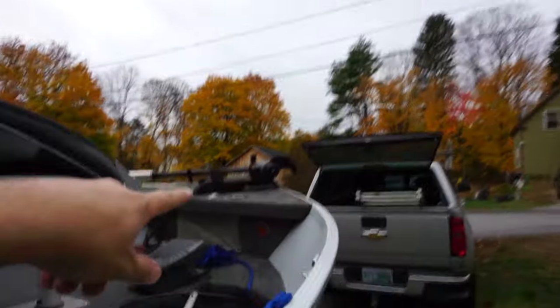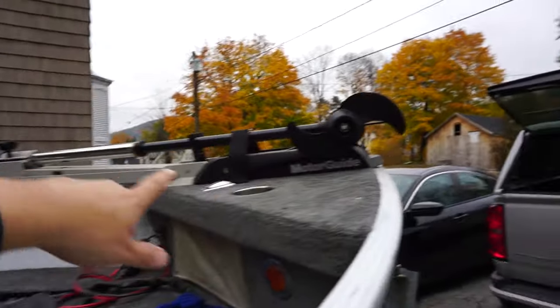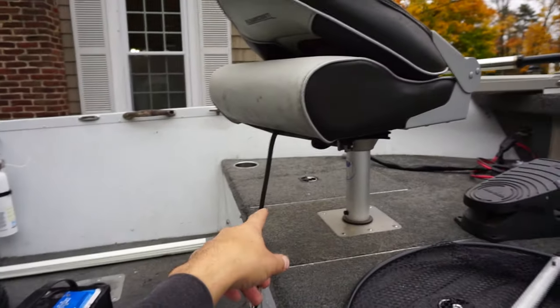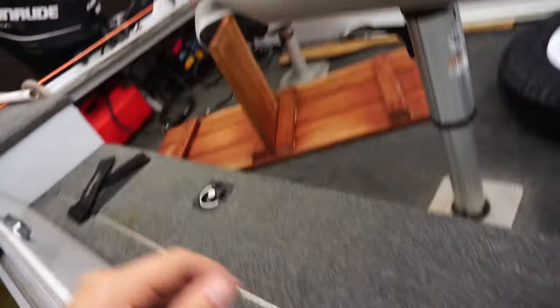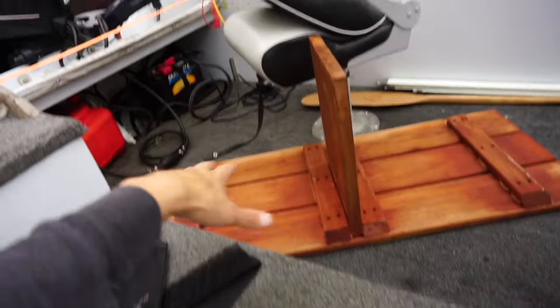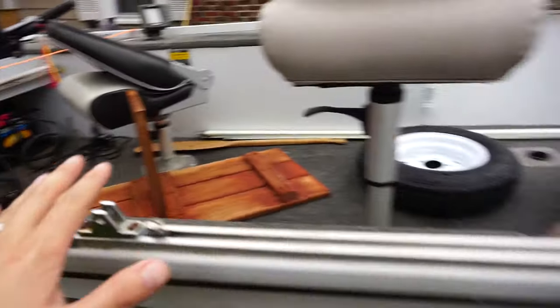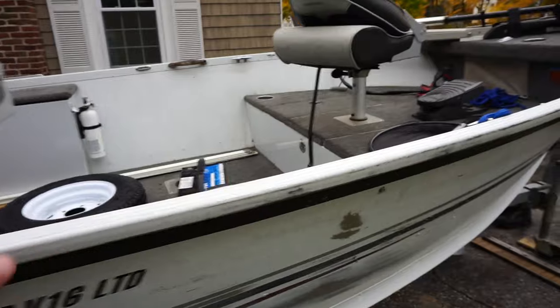It's got more seats than my canoe, a Minn Kota trolling motor up front which I'll probably replace at some point with something that has spot lock and foot control. It's got a battery box, a live well on one side, some rod storage on the other side, and some mahogany decking for like a stool.